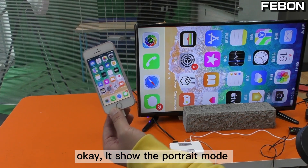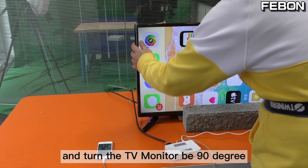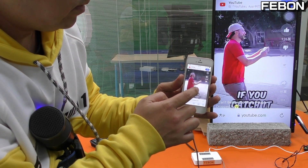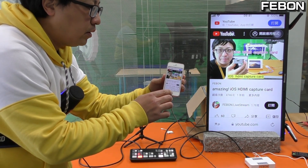It shows the 4ch mode. Turn the TV monitor to 90 degrees. It also has video and audio together. This is an iOS HDMI capture card.